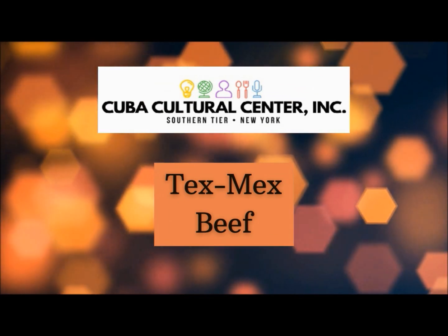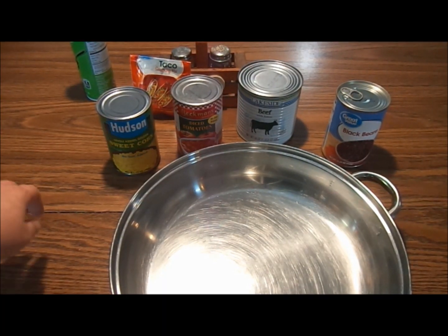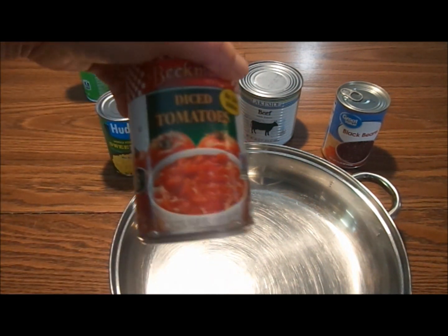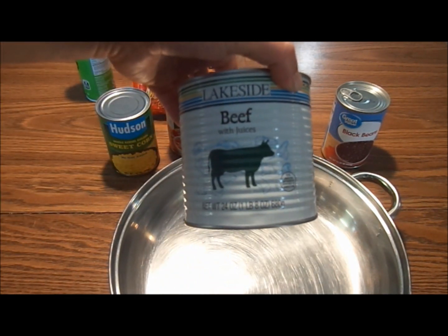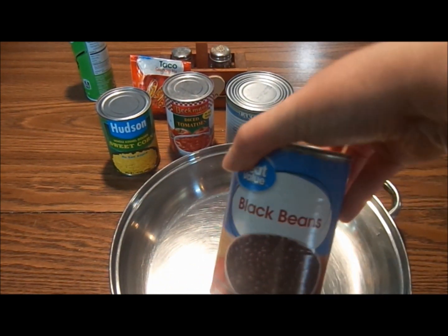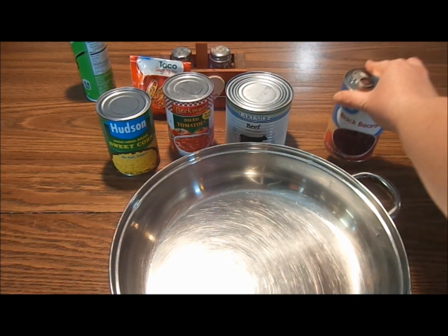The Cuba Cultural Center logo appears again with the subtitle Tex-Mex beef. A table is set with ingredients for making the recipe. From left to right: canola cooking spray, canned corn, taco seasoning, salt and pepper shakers in a holder, diced tomatoes, canned beef, and canned black beans in a large pan. The subject, showing only hands, introduces each of the ingredients one at a time.